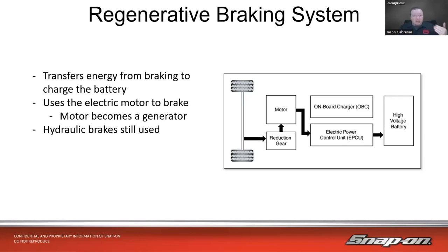Hydraulic brakes are still used on the vehicle — you still have brake pads, calipers, discs and all that. But they're not used until you come down to a complete stop, or in a panic stop or emergency situation. Otherwise, it tries to use the motor to charge that battery as much as possible.